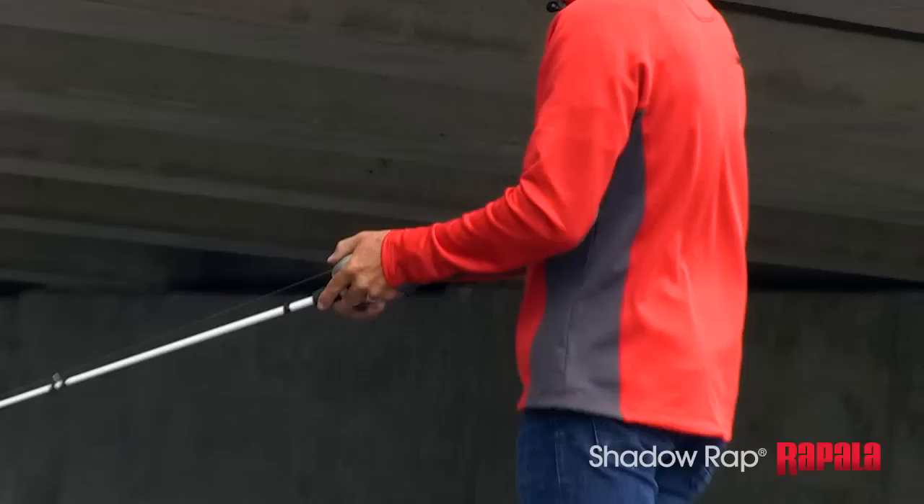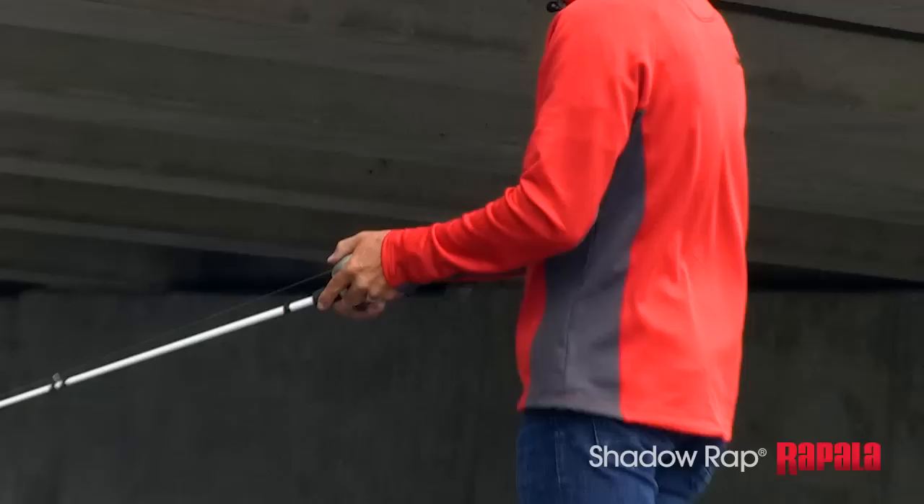What a killer bait. Depending on how you reel it, you can work it different ways. For sure a four-season bait and a big bass killer — it's the Shadow Rap.